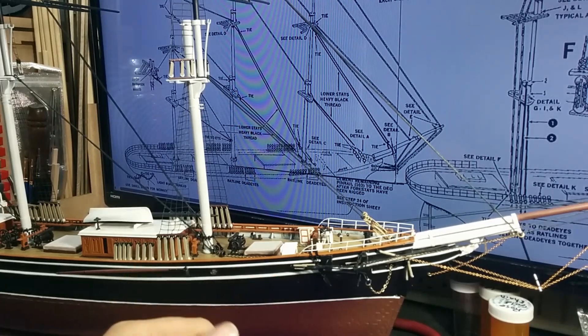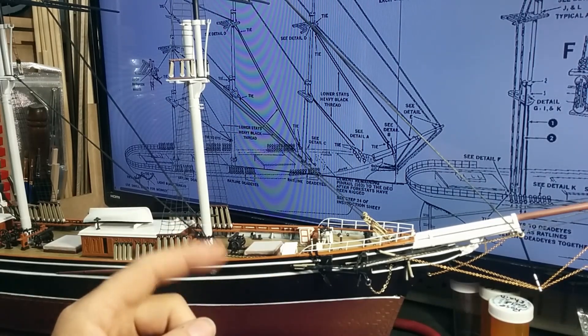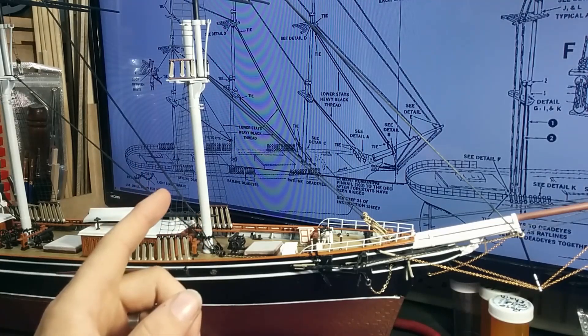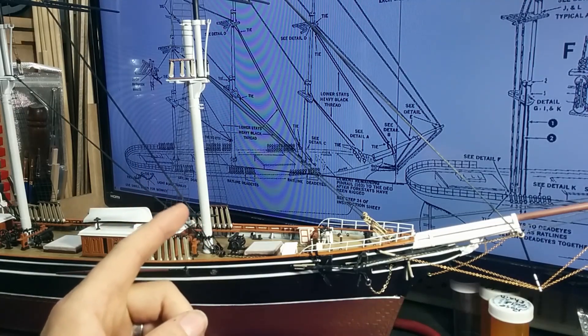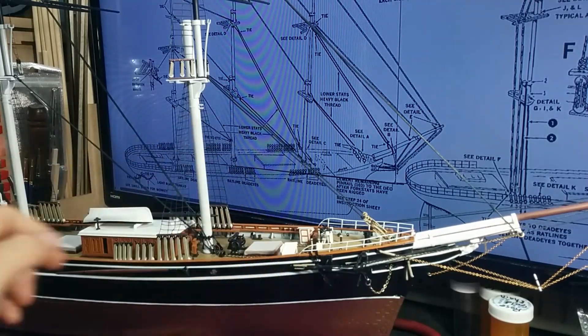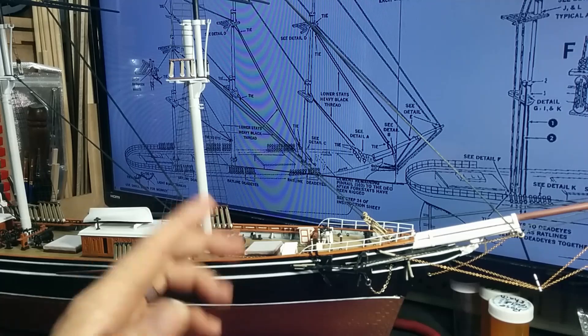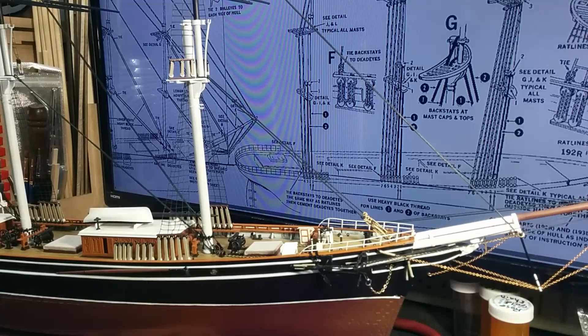Hello BSC family and welcome back to my bench. Today we're going to continue on with the heavy stay lines. I've got the six main heavy stay lines already done — you've seen that in the last video, and if not, go check that out.